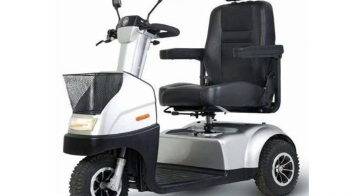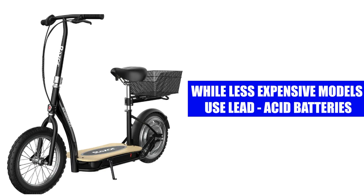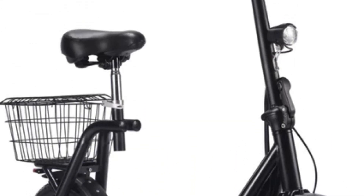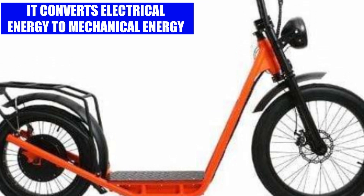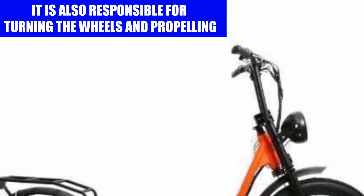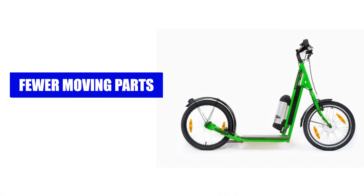Battery: the best electric scooters normally use lithium-ion batteries, while less expensive models use lead-acid batteries. Motor: the motor is the component that powers the movement of your scooter. It converts electrical energy into mechanical energy, turns the wheels, and propels the scooter forward, with fewer moving parts making it more efficient and reliable.